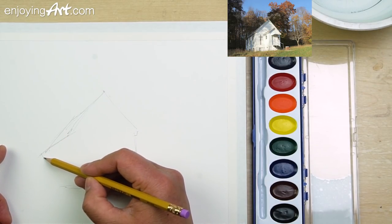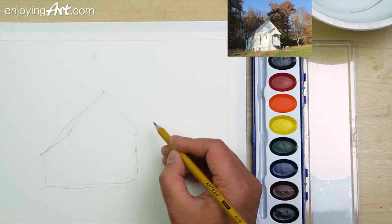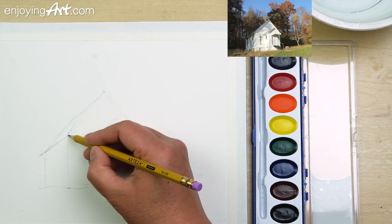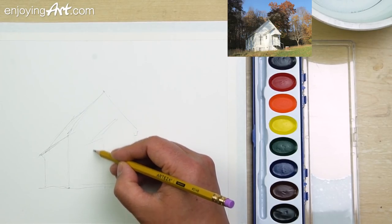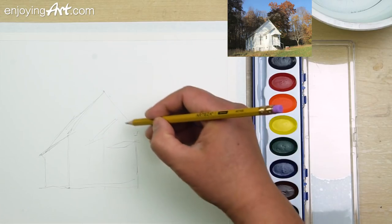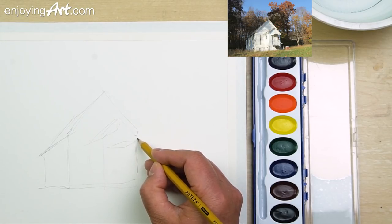Spend enough time on the planning, especially when you're dealing with materials that are very challenging. Be aware of the perspective. Some interesting areas — catch the shadow right underneath here.